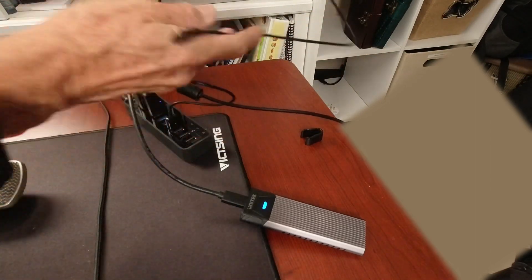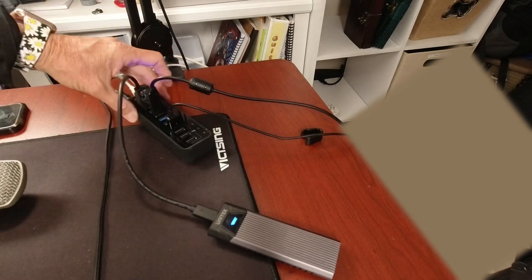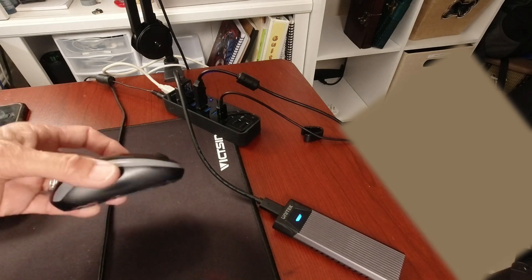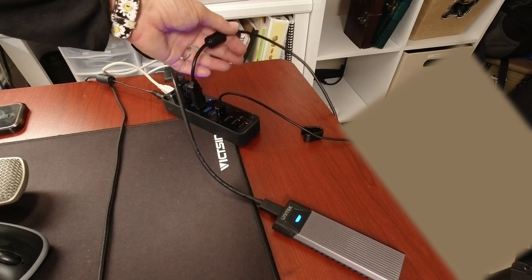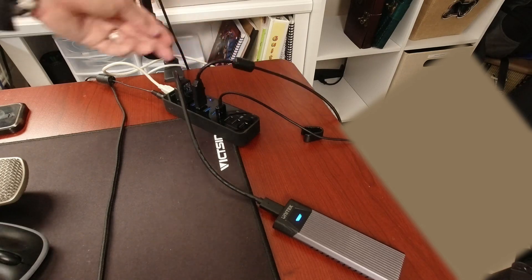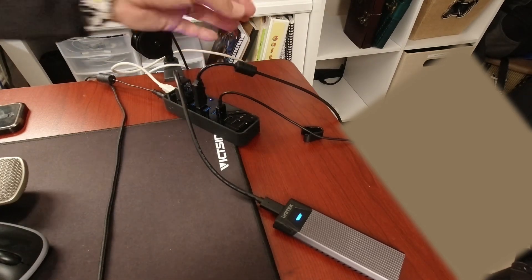Nothing is connected to one port at the moment but it's ready. I have my hard drive connected right here, I have my mouse connected right here, and this is the USB Blue Yeti microphone that I have connected here as well.